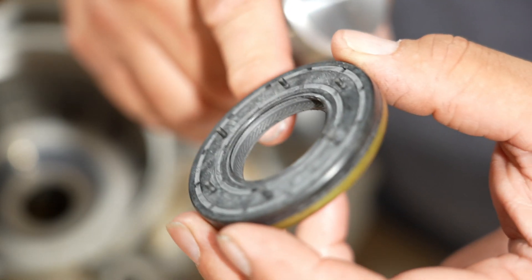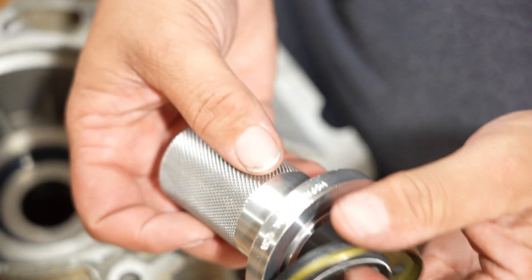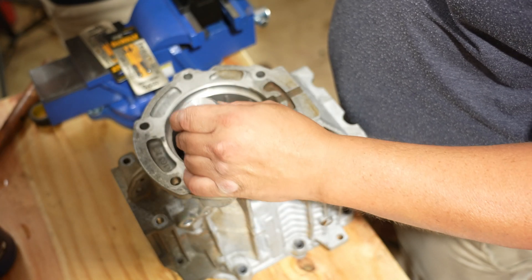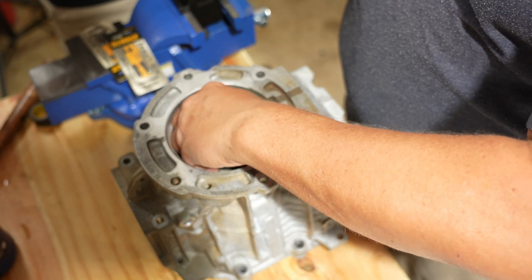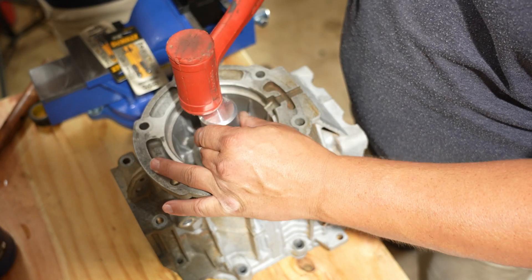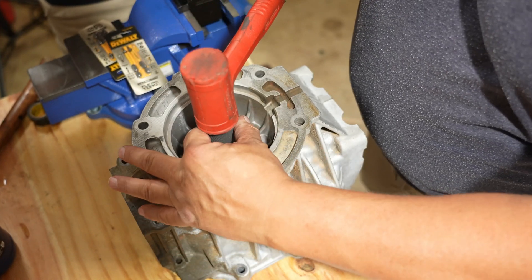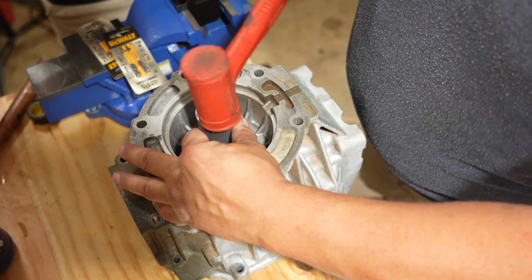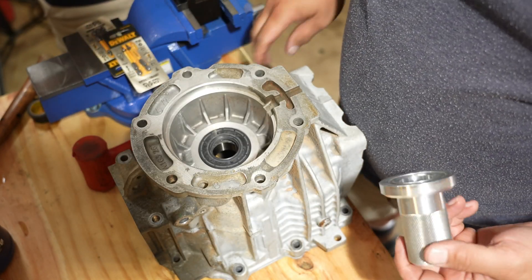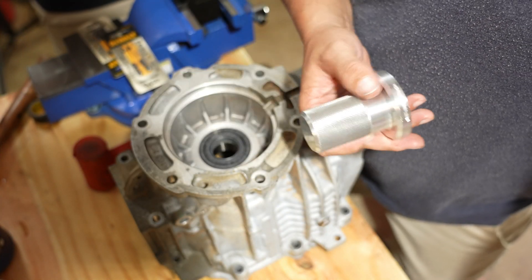They have these little knobs, and this driver right here is made just for it. Even though I wanted to beat on it sometimes, after you pay so much for a tool you just want to keep using it because you're like, 'Well, I paid that much for it.'